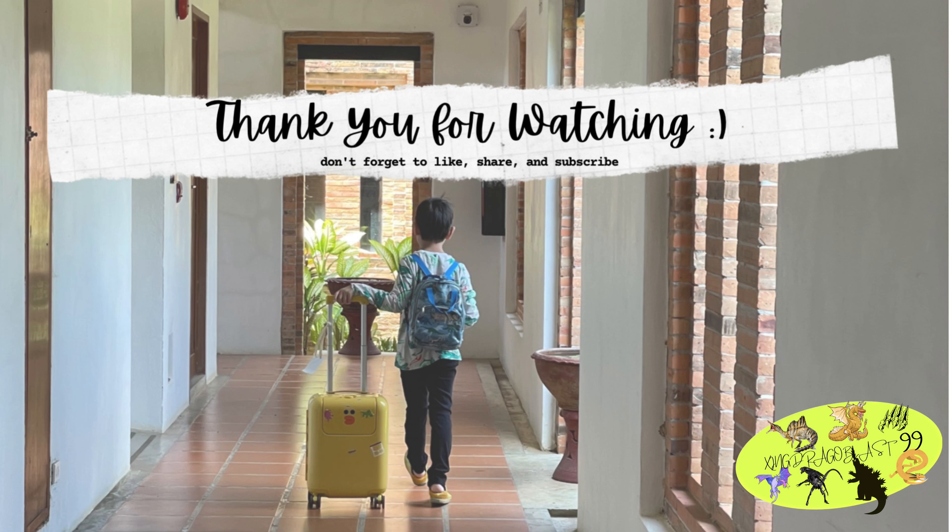And this is the end of my camp, guys. Bye guys, thanks for watching — don't forget to like and subscribe!